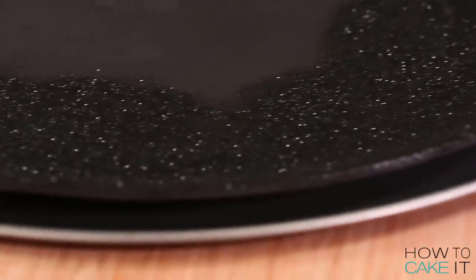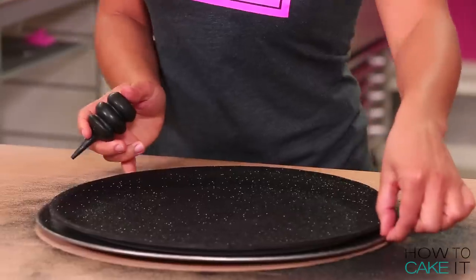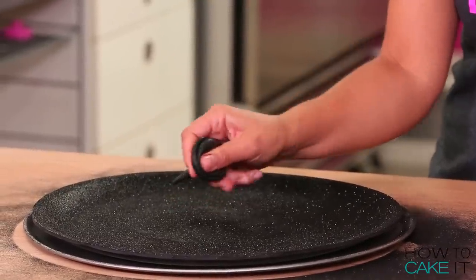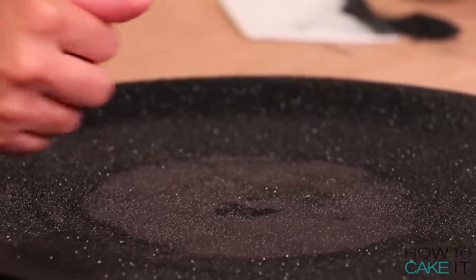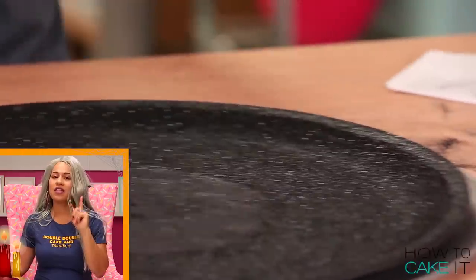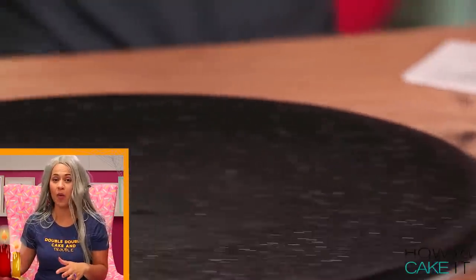To take care of the excess black sparkles all over the brim I'm using a dust blower. I used it to just blow away any excess disco dust and leave a nice, perfect layer. It's very important to clean up all the dust because it gets everywhere.